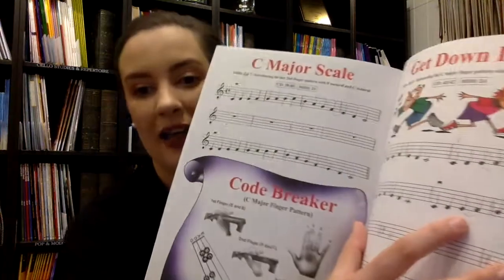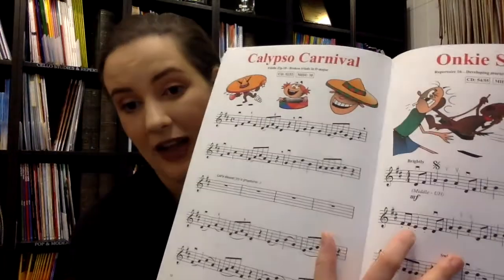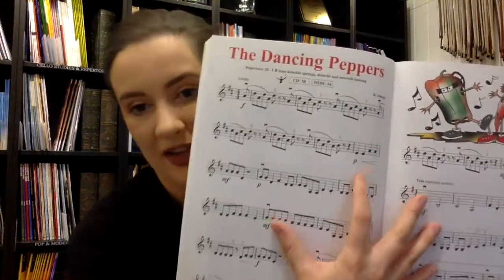Book two has similar sorts of layouts except just at a higher level, heading more into level two and three of the Education Queensland curriculum. We go into the E string, we have slurs, hook stroke, and accents, so it does actually jump up quite a bit — just be aware of that. It starts marking out where semitones are, introduces some accidentals, we have some staccato or spiccato I should say, and we have some harmonics as well, and some anacrusises.